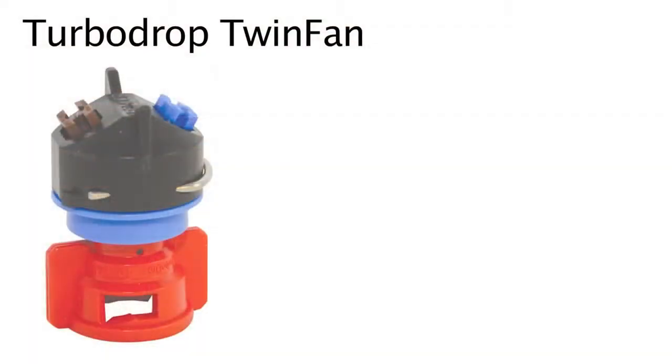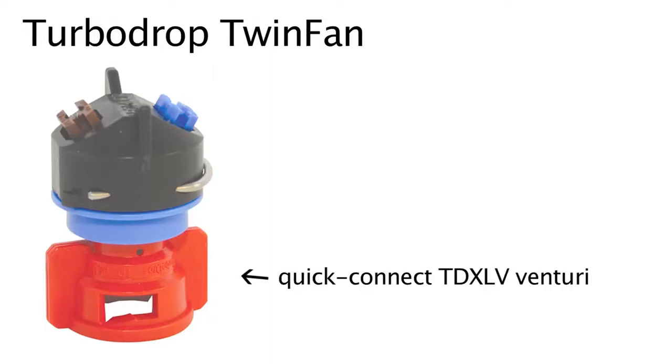In 2005, when the Asian soybean rust scare hit, the experts, the researchers, the professionals were all suggesting that we needed to have a twin fan nozzle that would generate a 200 to 300 micron droplet size to spray fungicides for Asian soybean rust, which they were predicting would come up from South and Central America. So we designed a TurboDrop Twin Fan that year to achieve the desired results with the fungicides.